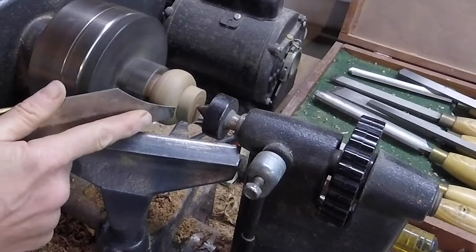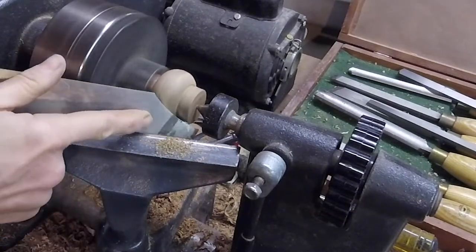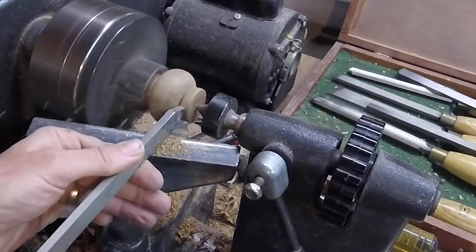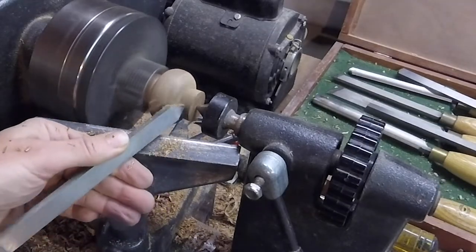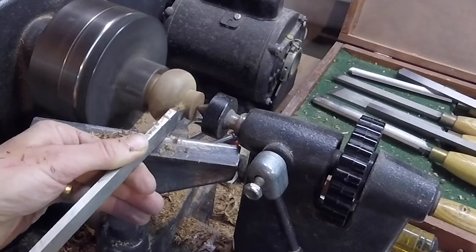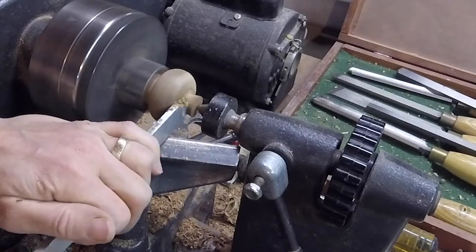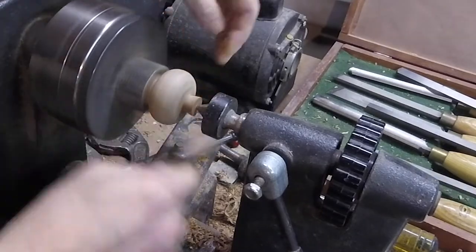At this point I shouldn't have shaped this bottom half yet — I should have re-chucked it in the lathe chuck and sanded and finished the inside, but I didn't. So here I'm shaping this little tab down, and I decided to leave it on there.